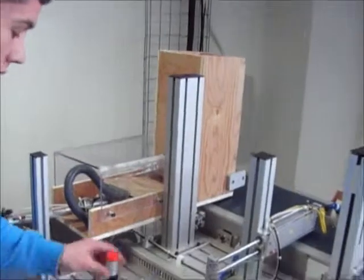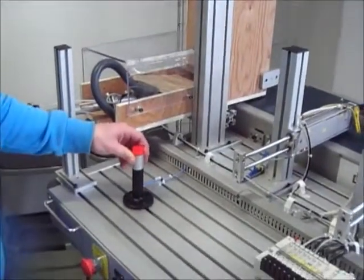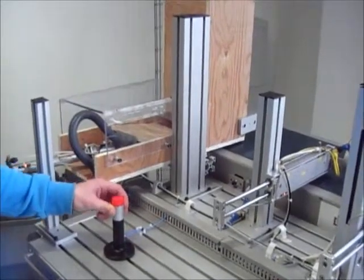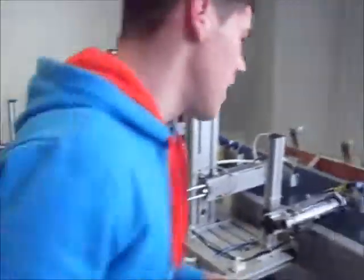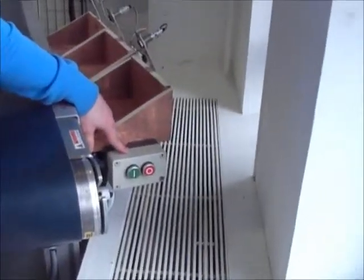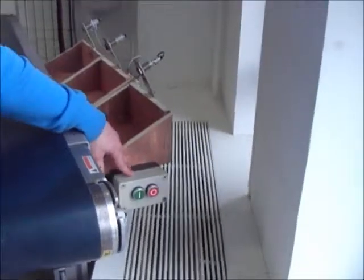It's a perspex cover over our feeding mechanism. This here is the second one — it's an indicator light. When the start button is pressed, it will give you five seconds before the first box is pushed out. And this here is our third safety feature: it's an emergency stop button on the other side of the sorting system in case of an emergency.